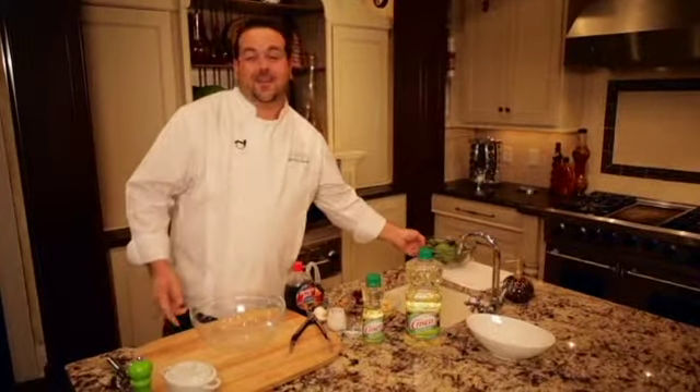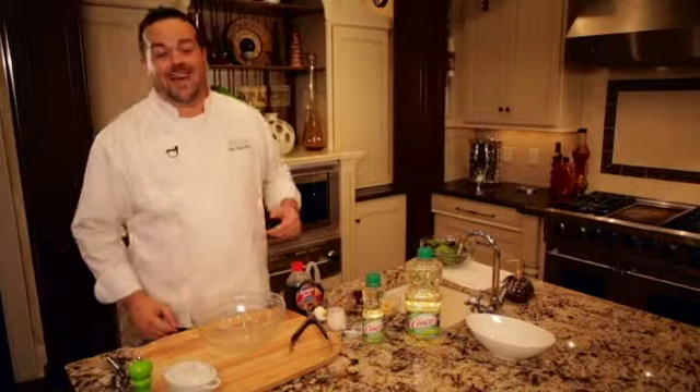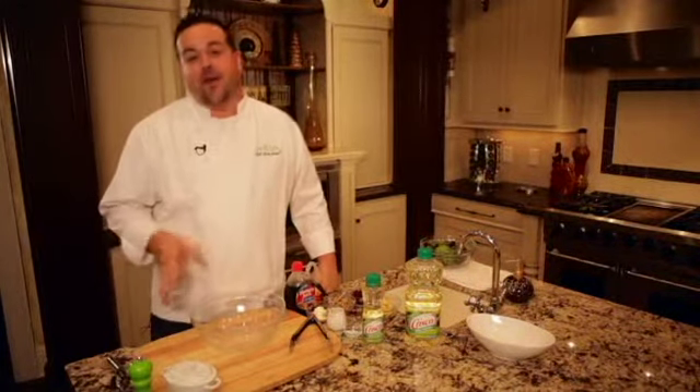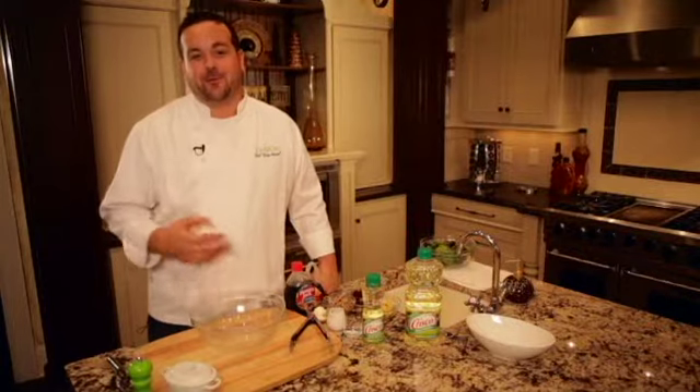Hi, I'm Brian Morris from Relish. It's finally starting to cool off outside and I want to show you one of my favorite salads for this time of year. It's the Autumn Apple Salad with Creamy Maple Dressing.